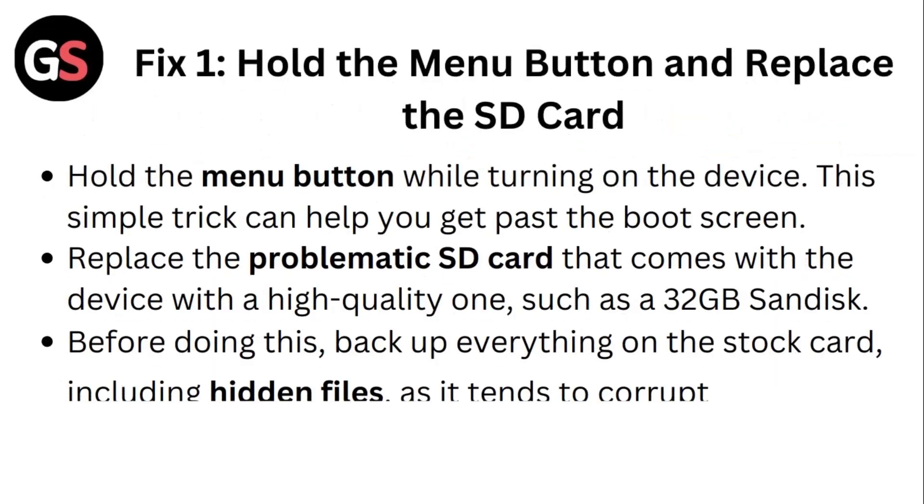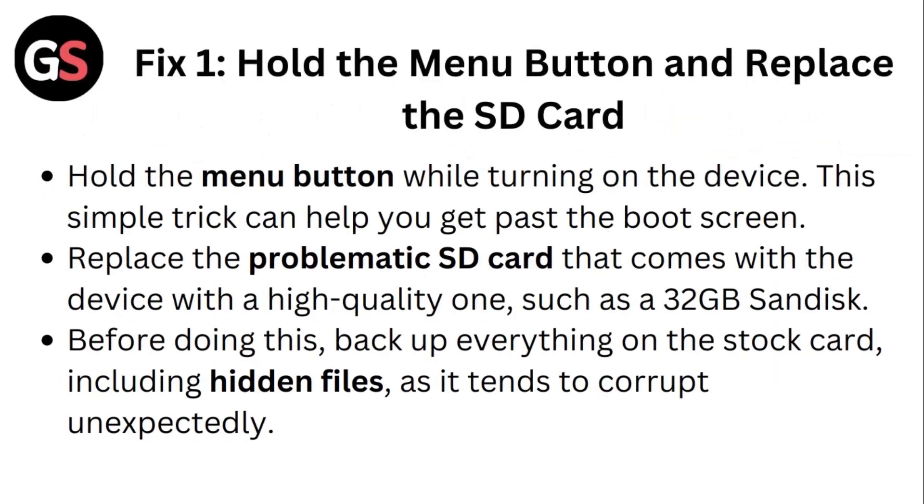Fix 1: Hold the menu button and replace the SD card. Hold the menu button while turning on the device. This simple trick can help you get past the boot screen.